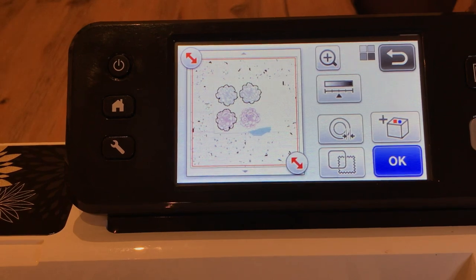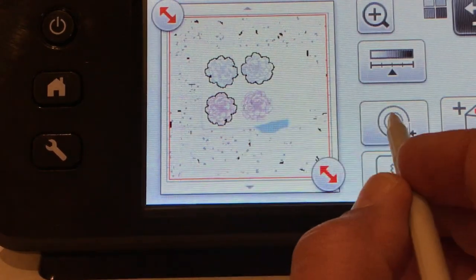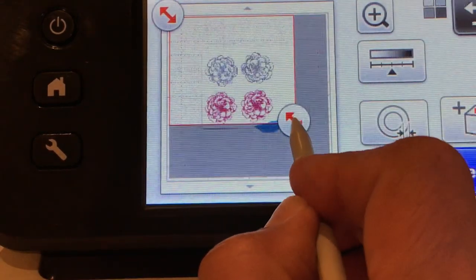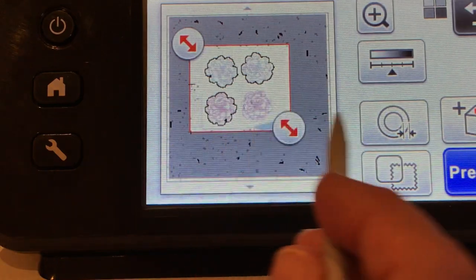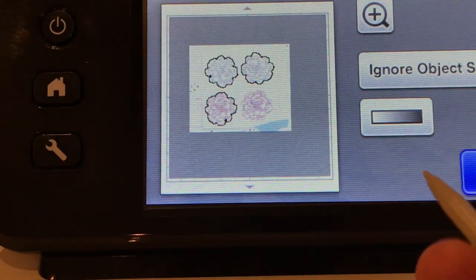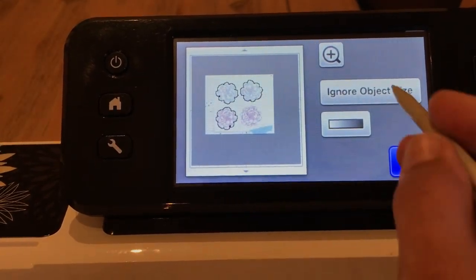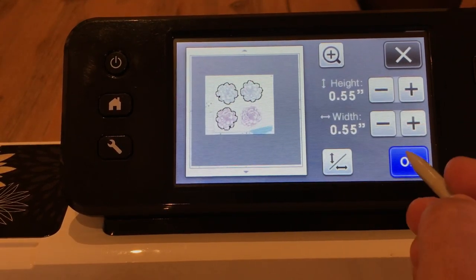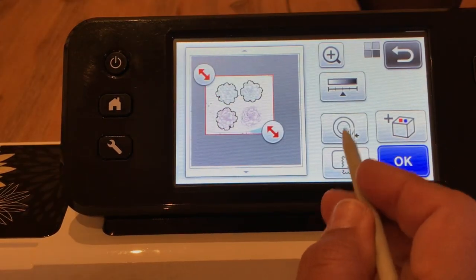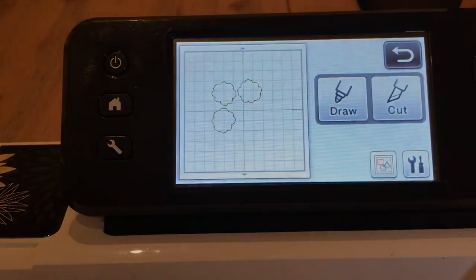Three out of four — awesome, I'm happy with that. I'm going to zoom in so you can see. One I didn't fix quite enough, but that's okay. I'll select the area I want to cut the roses from so I don't have to get rid of as many extra little bits. I'll set 'ignore object size' to about half an inch or a little more. Then I'll set the outline distance to 0.04, which is a standard outline distance.